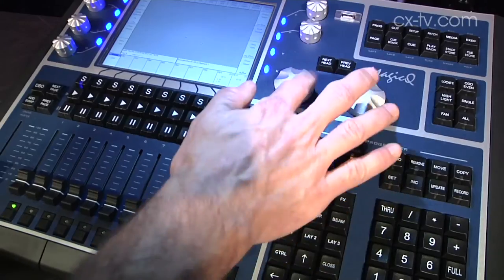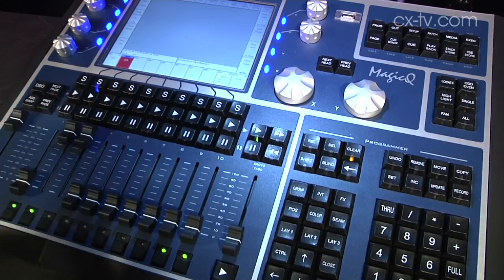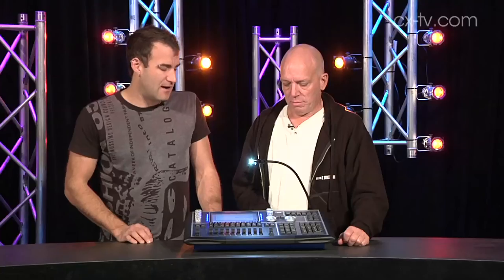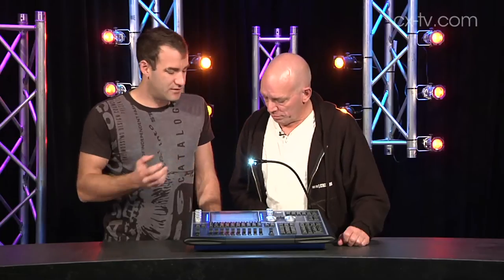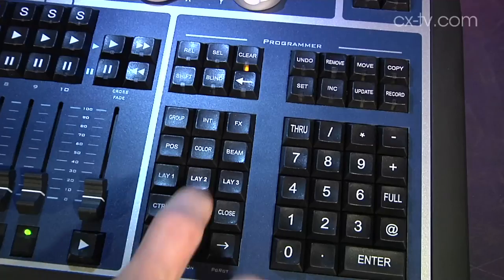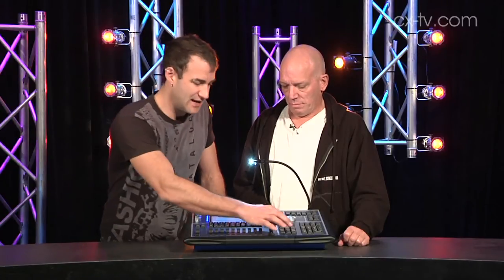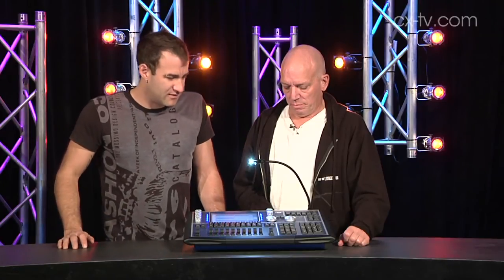What CamSys has done is they've made a console physically as small as it practically can be, such that you can still operate it. Some of the things on the screen seem like quite small buttons, but you've got these layer buttons so you can actually have different layouts on the screen and quickly recall those. It's very low latency on changing layouts — it all just sort of happens. I think they've done a good job with this.